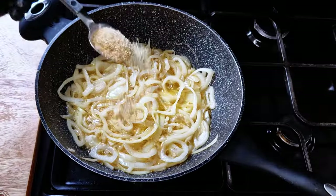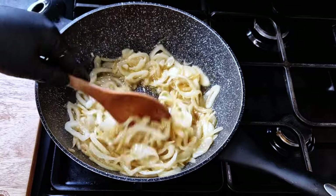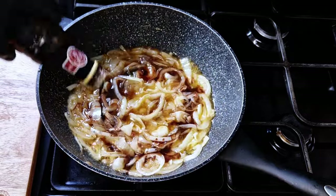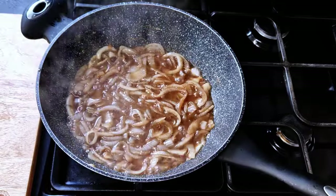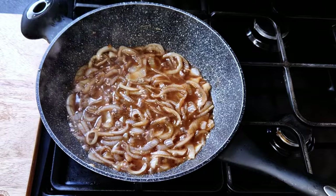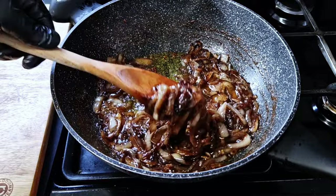Now we're going to cook the onions on a low heat for a couple of minutes, then add some sugar. Cook it for a minute to caramelize the sugar a little bit, then add our balsamic vinegar, a touch of white vinegar, and let it simmer until we get a nice dewy texture. Let this sauce reduce — the onions are nicely reduced now with a beautiful brown color.